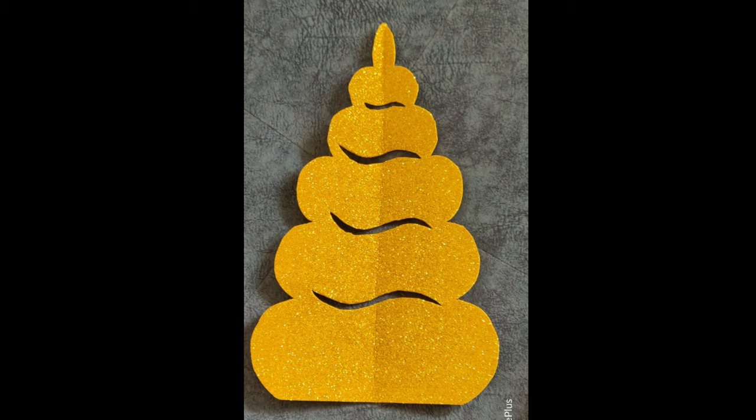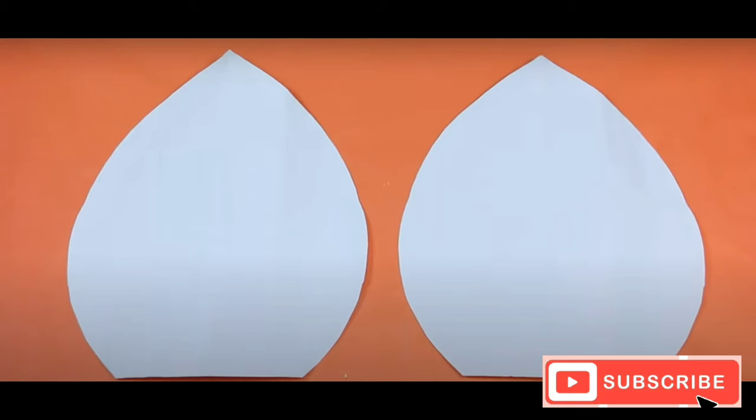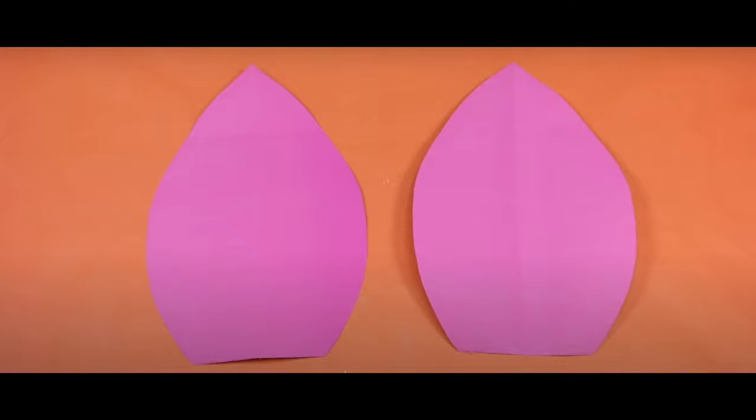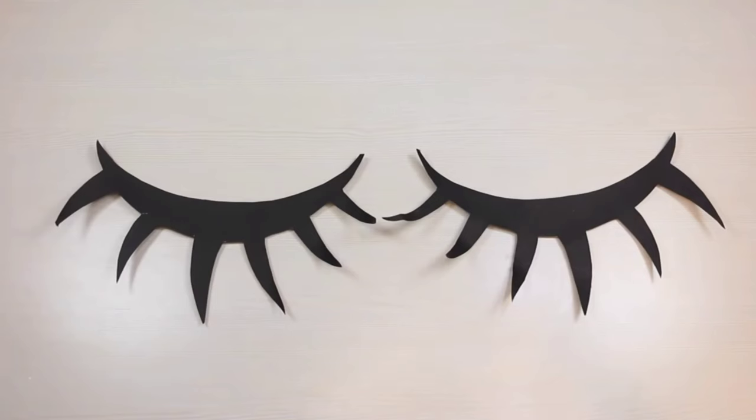Now let's make the unicorn horn. Take any glitter sheet and cut it in a cone shape. For making the ears, take two colored papers, cut them in the ear shape, and stick them together. For the eyes, take black colored paper, draw the eyes, and cut them out.